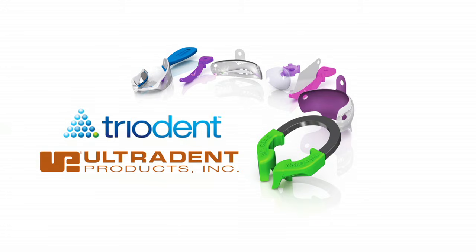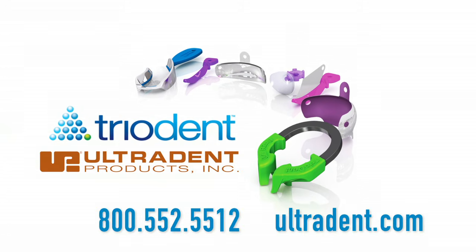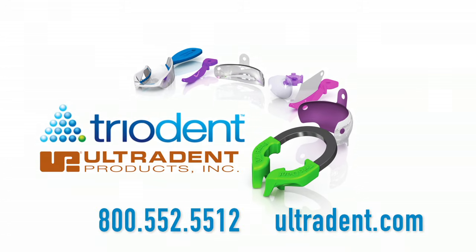If you have any further questions, please contact your Ultradent rep.